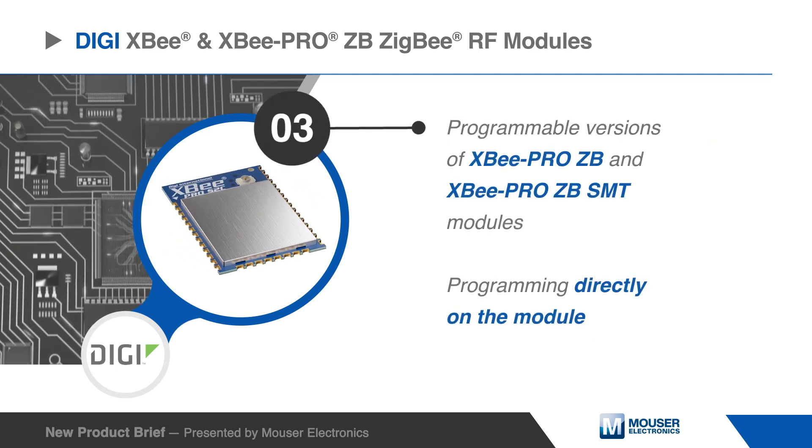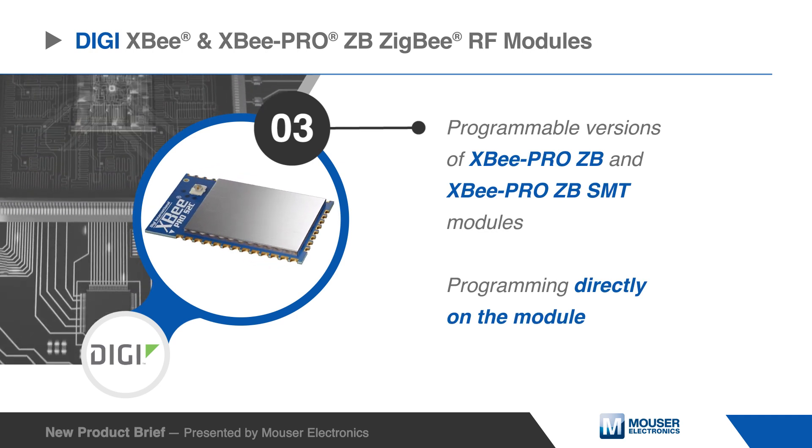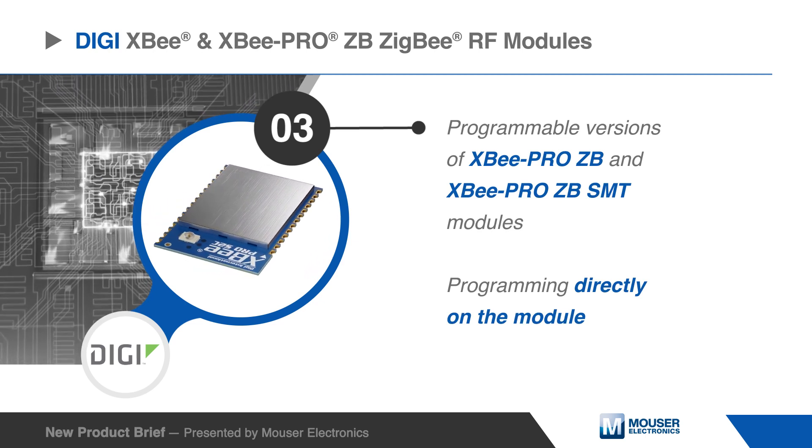Programmable versions of XB Pro ZB and XB Pro ZB's surface mount modules make customizing Zigbee applications easy. Programming directly on the module eliminates the need for a separate processor.